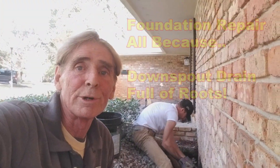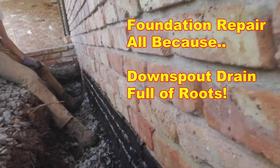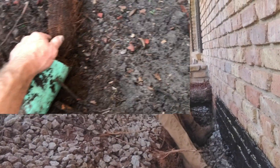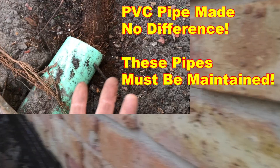So we dug down to the footers and cleaned them off out here in the front. We're putting the liquid rubber on, got some gravel down there, already sealed a portion of that. Now we're just bringing it up a little bit higher onto the wall so that it doesn't go through the mortar of the brick.